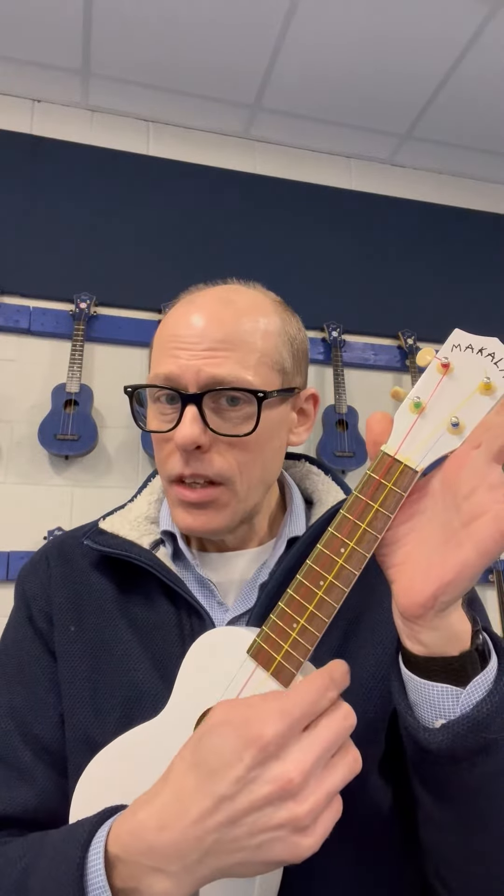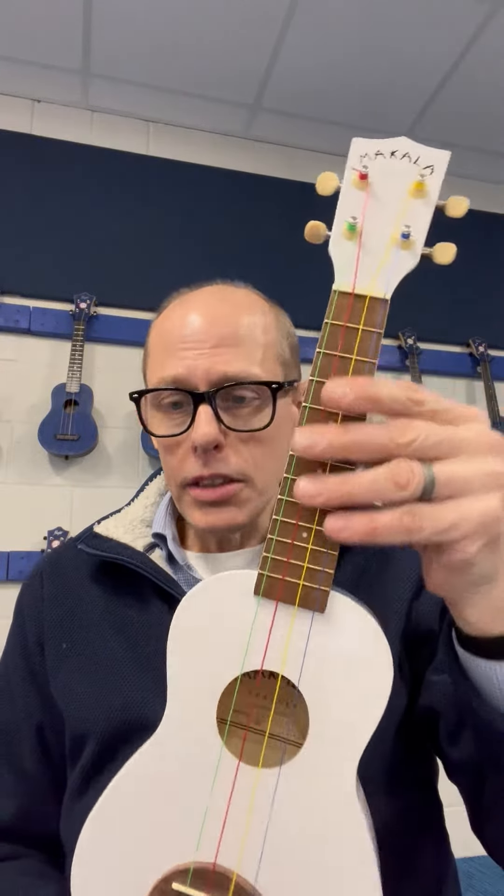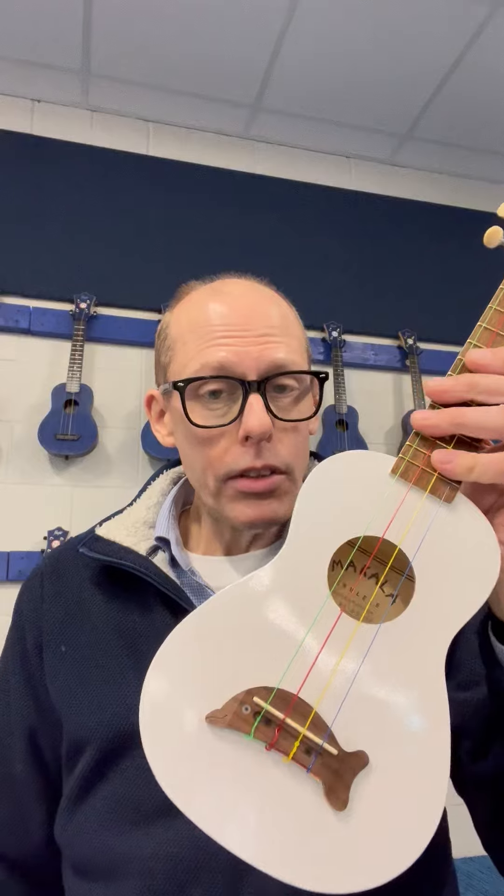You can tune ukuleles with different tunings, and historically they have had different tunings. GCEA is historically the longest tuning that's been around, taken from other existing instruments when the ukulele was first created. GCEA tends to be the most common tuning today, and that tuning is the same on the soprano as on the concert and as on the tenor.